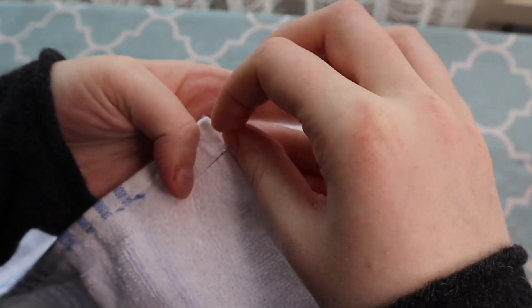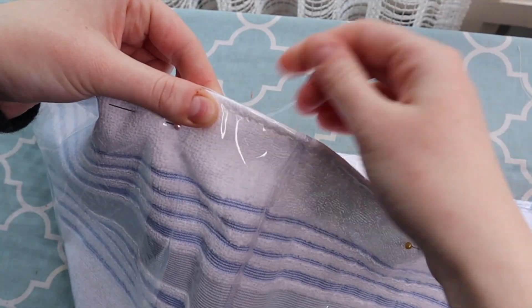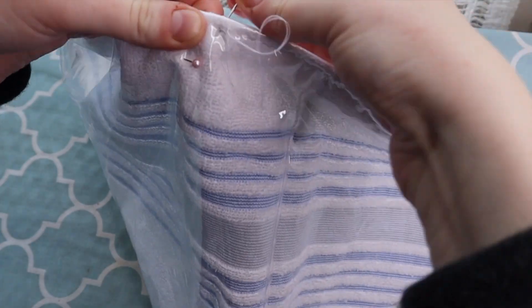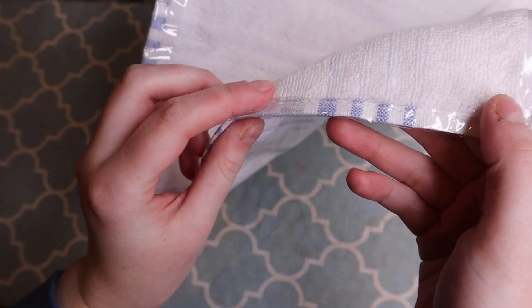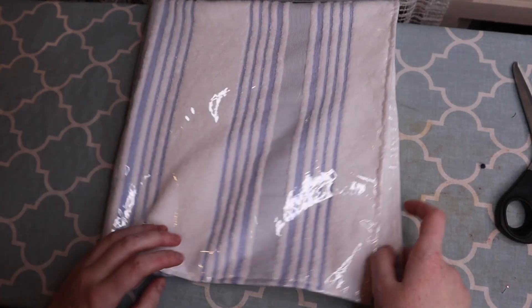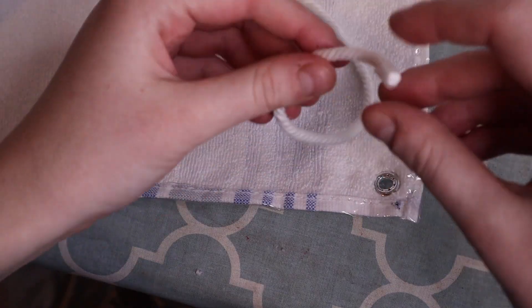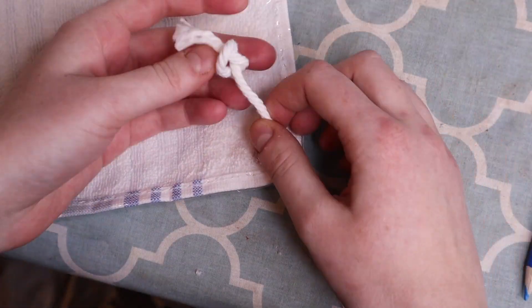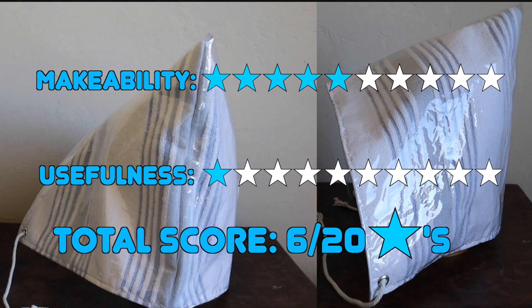I folded the excess vinyl edges over the edge of the inner terry hood and pinned and sewed it into place by hand. I was supposed to leave both sides of the hem open so I could thread a cord through the gap, but I didn't leave enough room, so instead I inserted grommets onto either corner and attached bits of cord to them so the hood could be tied closed. This craft gets a 5 out of 10 for makeability and a 1 out of 10 for usefulness. This is a cursed object and no one can convince me otherwise.